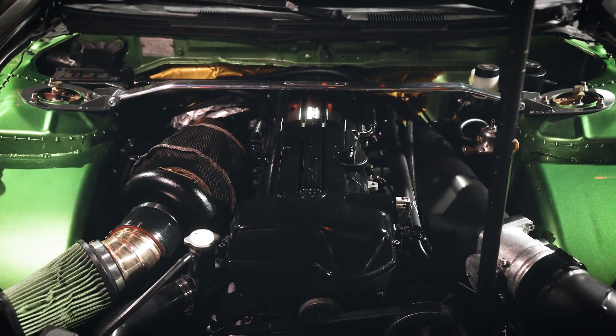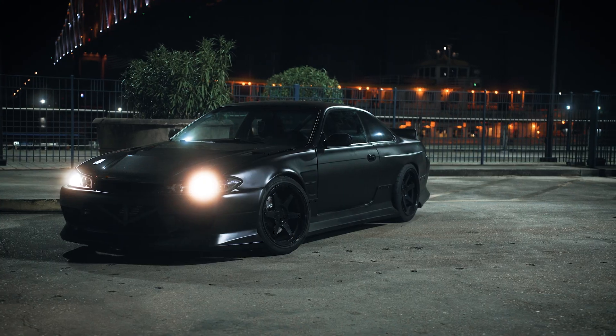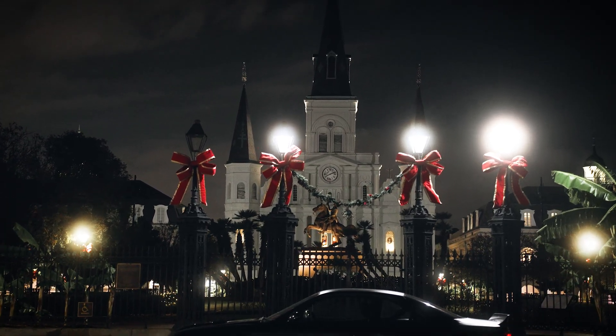That's going to be all for this video, but if you're interested in this build and want to see more, please stay tuned. This project has been many years in the making and I'm very excited to show you everything I've put together with this car. If you're interested in seeing more, drop a like, subscribe, and stay tuned for future videos.